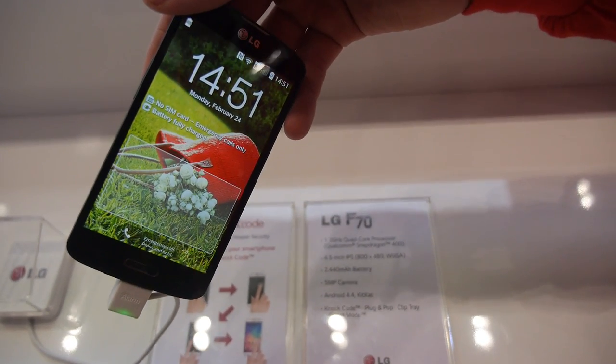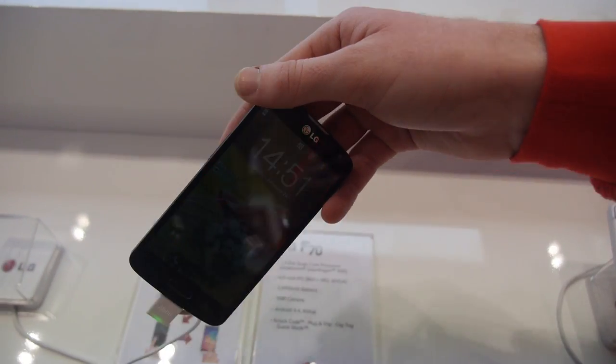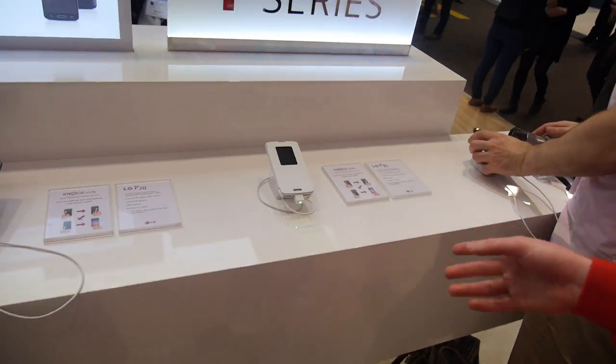Dual SIM? This unit is actually not dual SIM. Certain 3G ones are dual SIM because of market capabilities, but the 4G units are just single SIM.